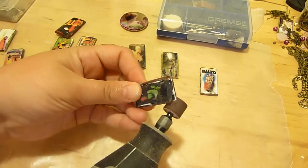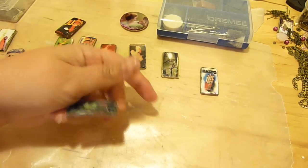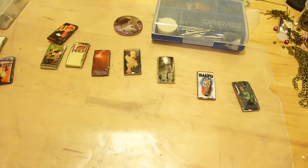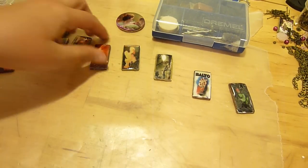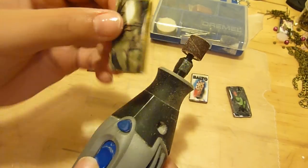Now if it's just a very small thing — you just need to maybe sand a little bump or something very small — you can do that and then go ahead and just spray it with a clear coat and get the same effect as well. If you don't want to go to the trouble for something very small, you don't have to do all the work.